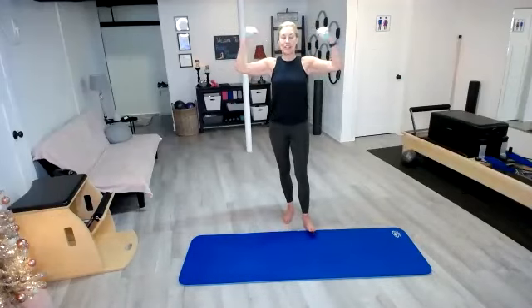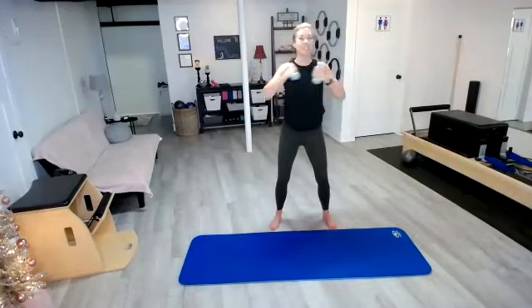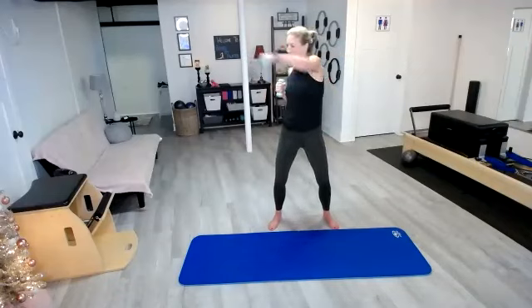Next up, we're going to do some cross punches. You'll feel a little break in those shoulders. We're going to get the waist involved — cross punch, cross punch. Feel that twist through the waist. A little extra bonus: we get to work that waistline as we do this. Punch it out, pull it back in.